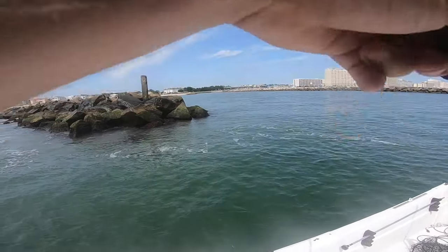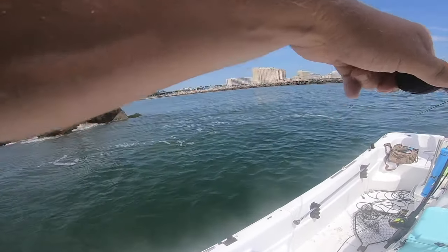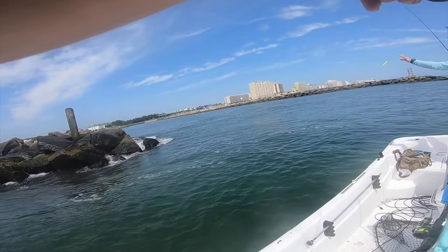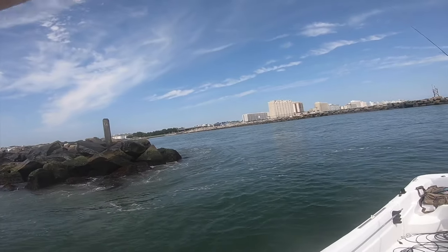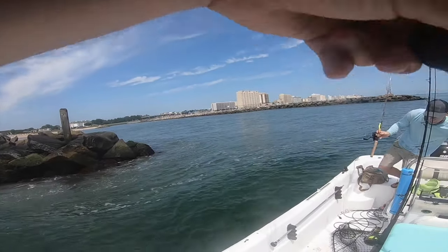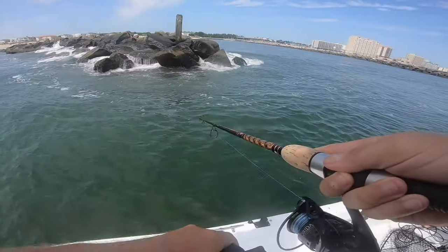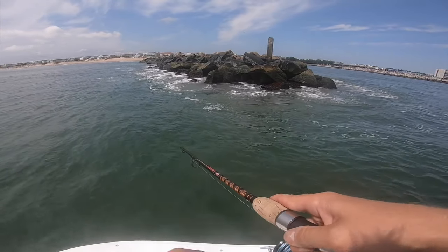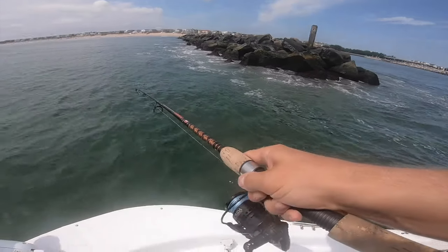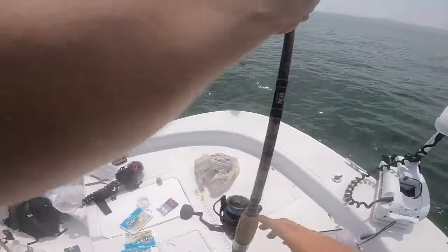Sure is — that's a decent fish! Let's get up in the rocks. Might be a keeper! He's a better size — not quite a keeper — but I'm going to get him in the boat.